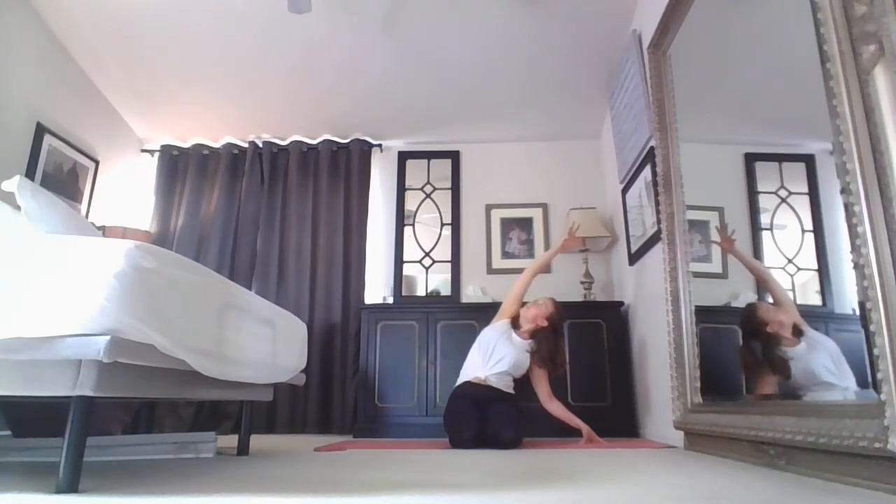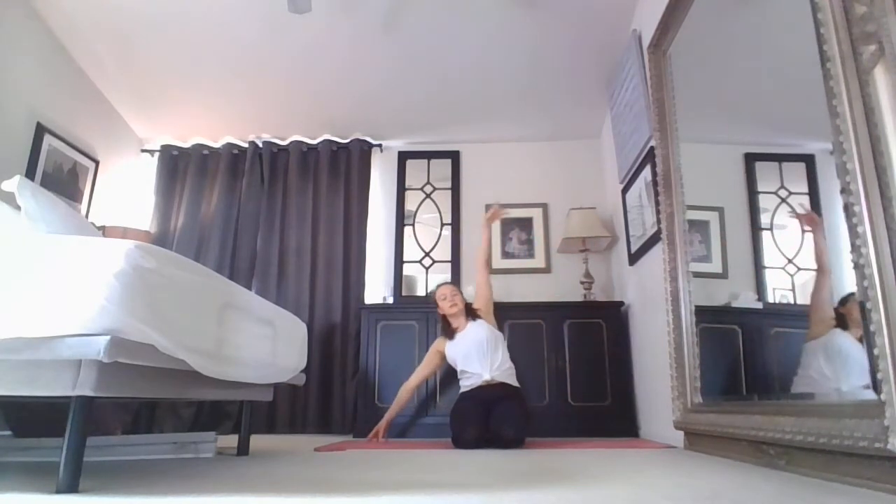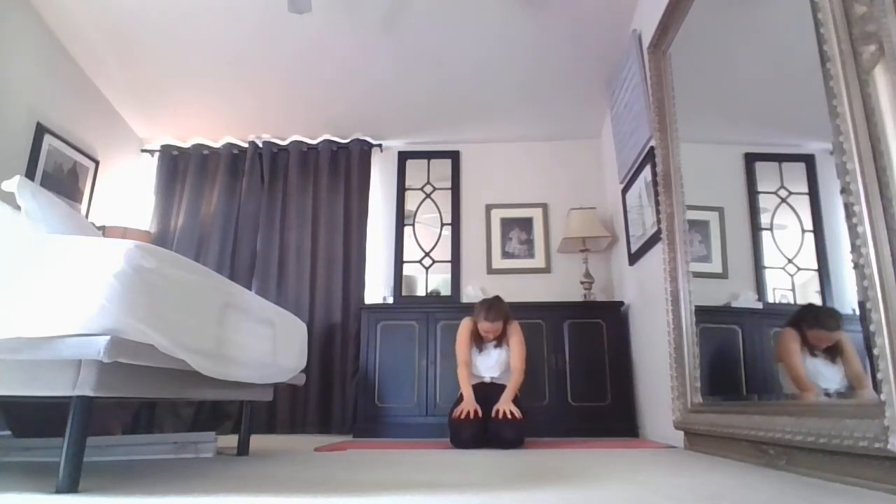Inhale, lift. Exhale, hands come down to the thighs. Inhale, pull the heart through — seated cow pose. Exhale, round and gaze in — seated cat. Two more at your own pace.